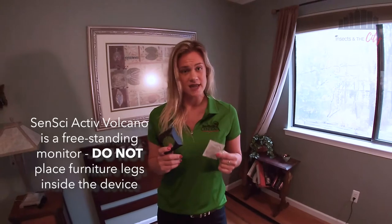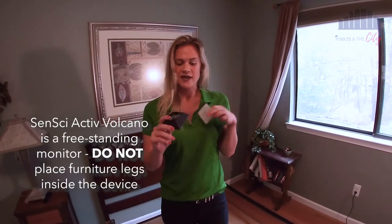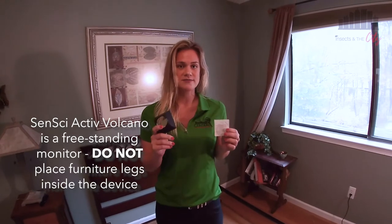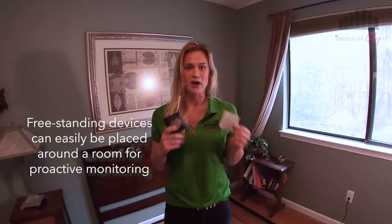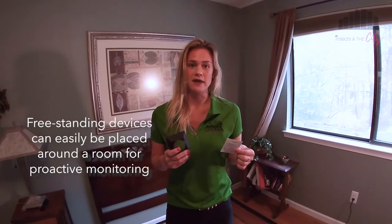Just a reminder, this is a freestanding device. You're not putting a bed leg or a couch leg inside of this — it'll blow the bottom right out. This is meant to be easier and more versatile to monitor, especially proactively when it comes to bed bugs.